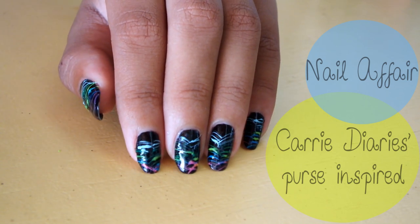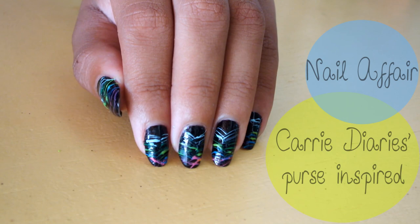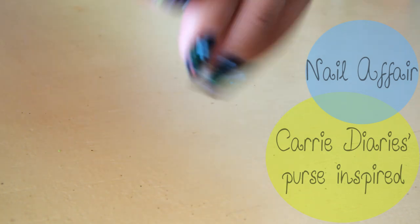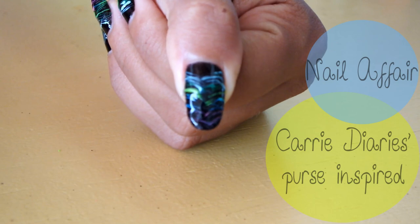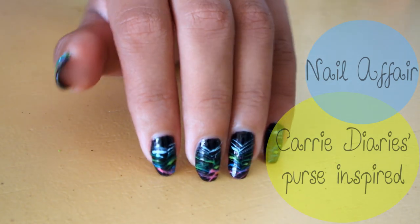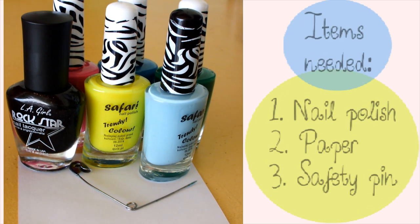They say the key of being a writer is figuring out who you really are, finding your voice. Well, with me, it's a different story. I've got to find the creativity in me. So that is what I did with this design. I got inspired by the Carrie Diaries DIY purse from the series.